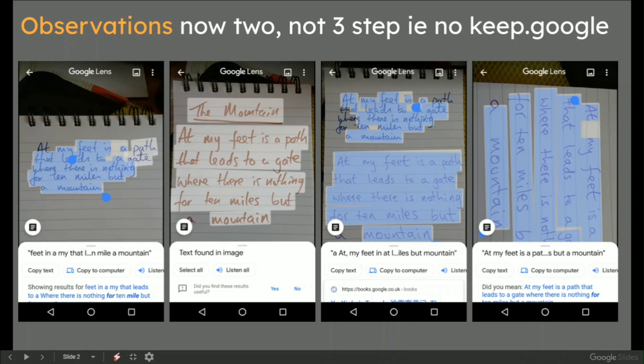Of course, you can have a Google Docs document open, but it's a bit fiddly sometimes on the mobile.